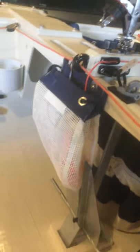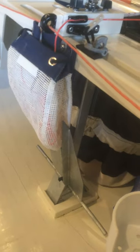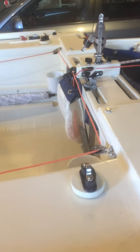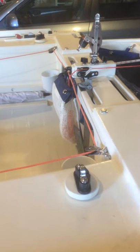Spinnaker, empty bag, line bag, anchor, main sheet block and jib sheet blocks on the seats.